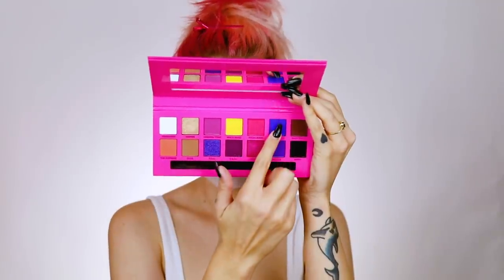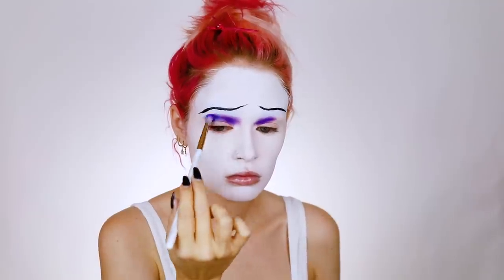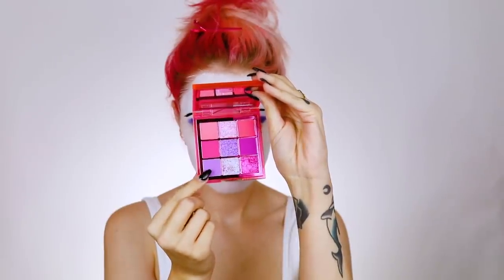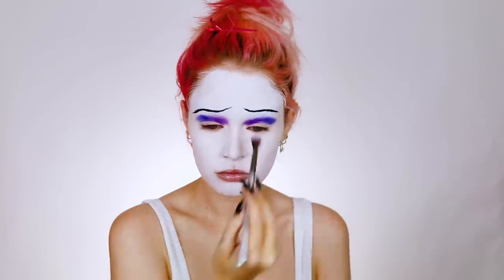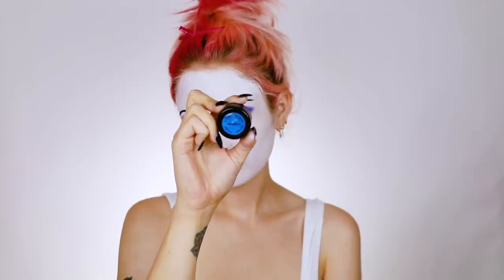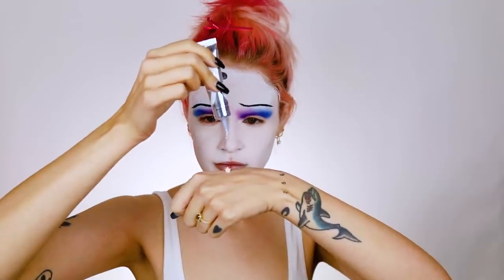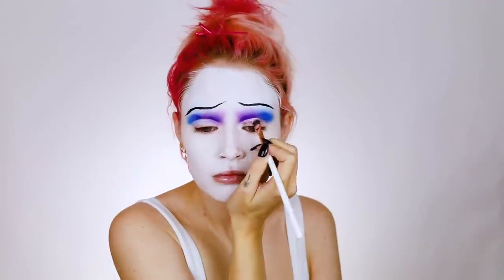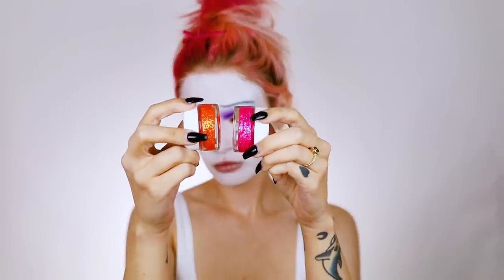Next I'm going in with a blue shade, just packing it on the outer portion of the eye and building it up. Going into the Huda Beauty neon pink obsessions palette, I'm using the light purple to kind of diffuse out that purple shade in the front of my eyes. Then I'm doing the same thing with this blue Stargazer pigment, just smoking this out — I'll speed through this portion — cutting the crease here, very satisfying to watch.